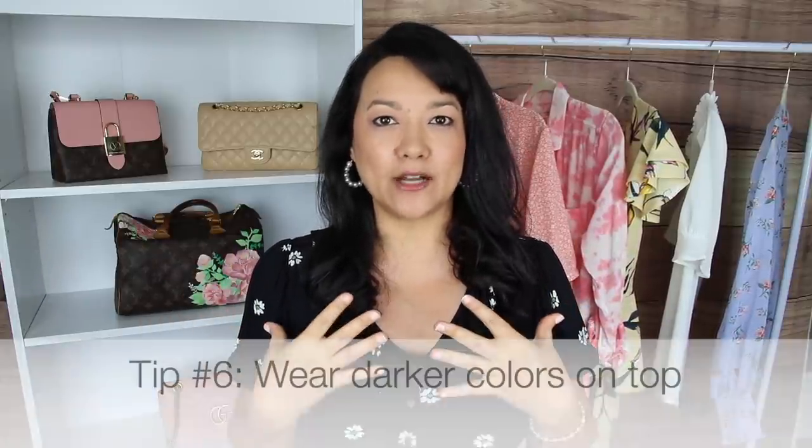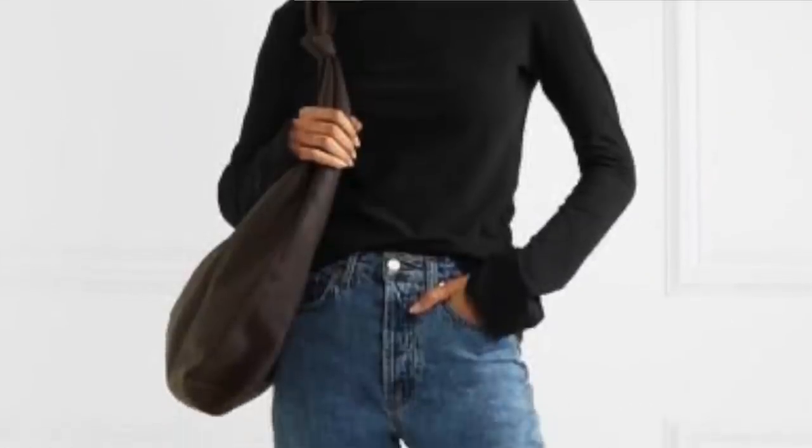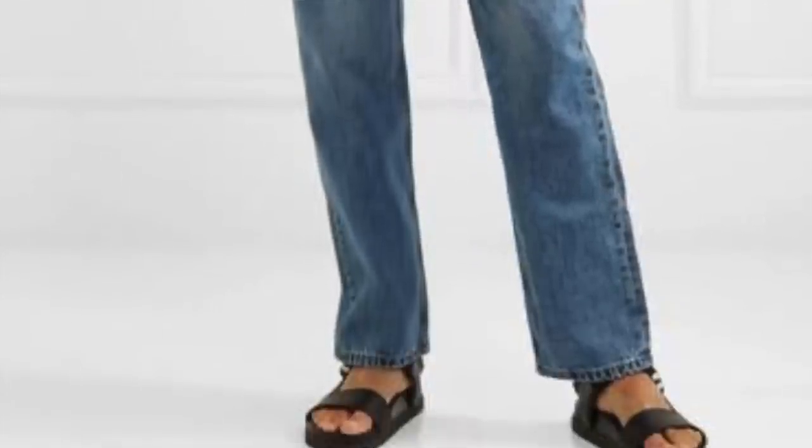Another easy way to conceal your arms is using color — specifically wearing darker colors on top and lighter colors on the bottom. This creates the illusion of a smaller upper body in an easy and effortless way. This doesn't have to be just black on top; any darker shades on top work. By doing this you draw attention away from your upper body and instead focus it on your lower body, away from the arm insecurity.